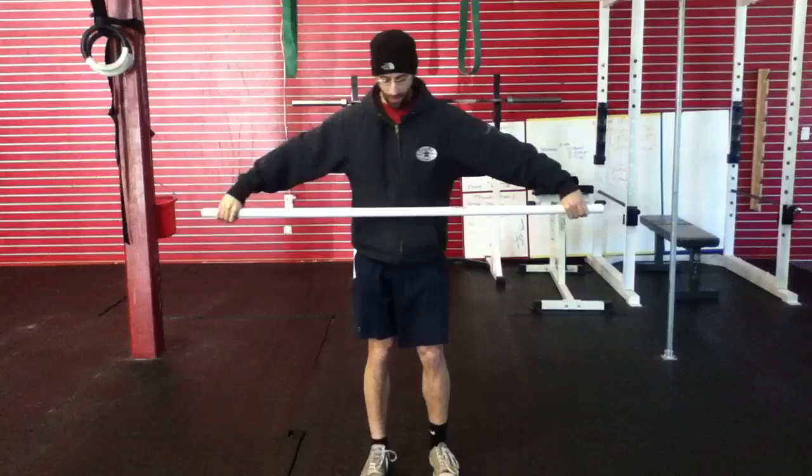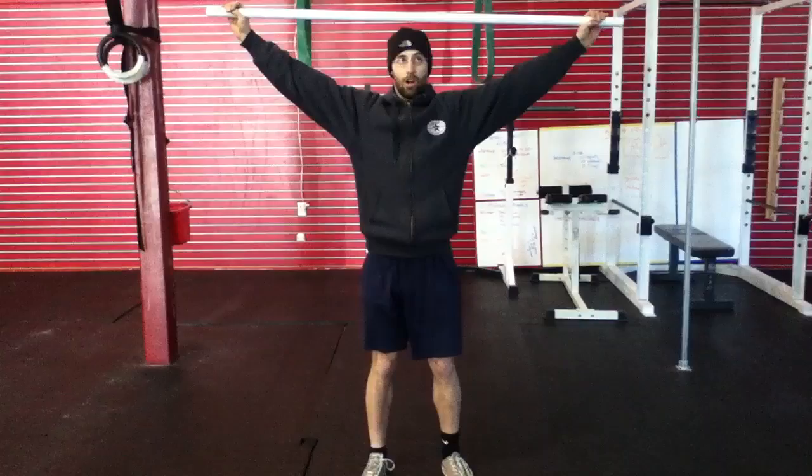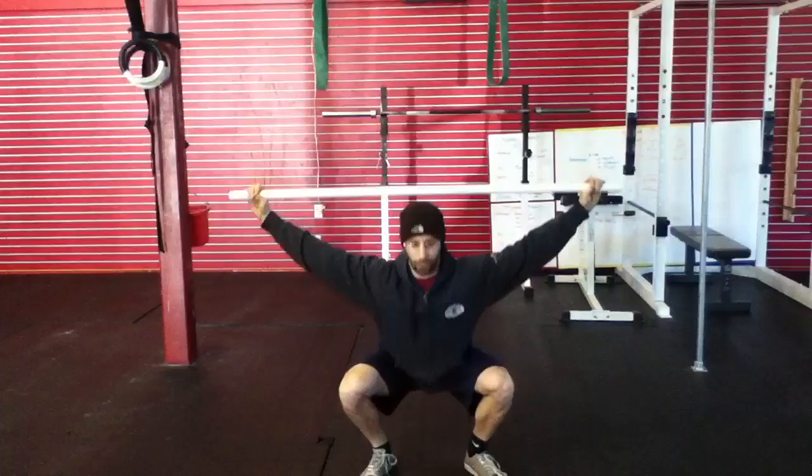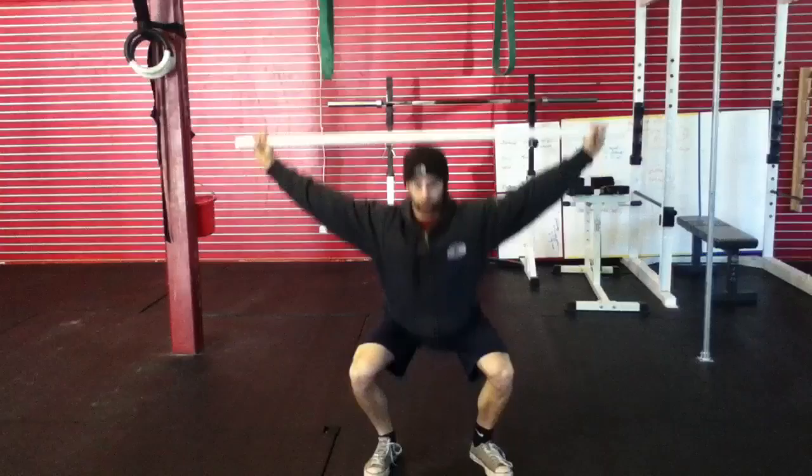The first thing we're going to do to roll through the snatch is go into an overhead squat position with our arms. In this position, I'm going to rotate my elbows up, shrug the bar up, and pull it apart. I'm going to do eight overhead squats, maintaining a lumbar curve, trying to stay on my heels and pushing the knees out. I'm looking forward and really trying to squeeze my biceps up towards the PVC pipe.